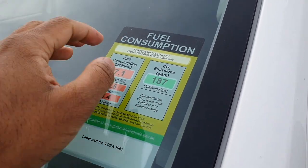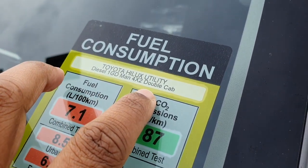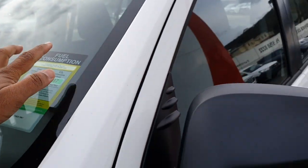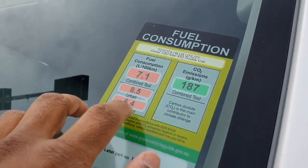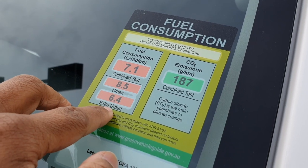You can get this in four-by-four as well. And you can see it's a double cab, so you've got the additional doors. Urban fuel consumption is 8.5, extra urban 6.4.